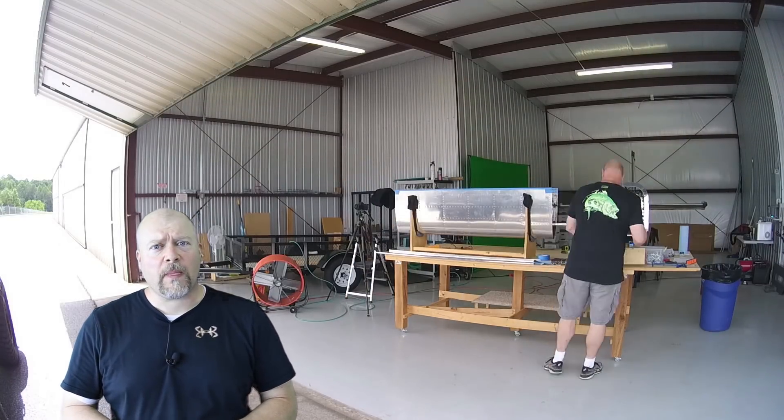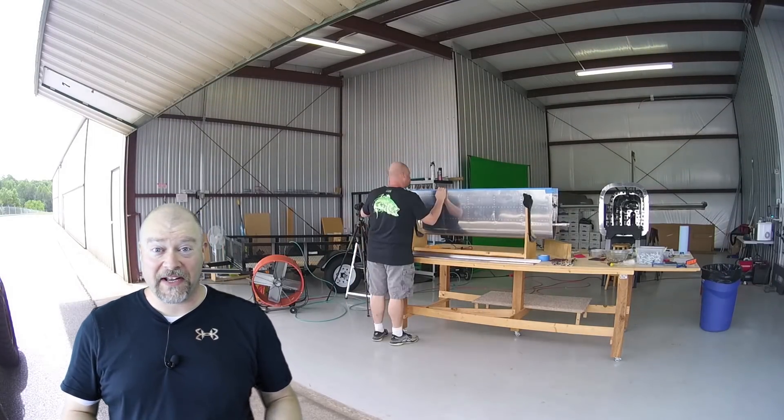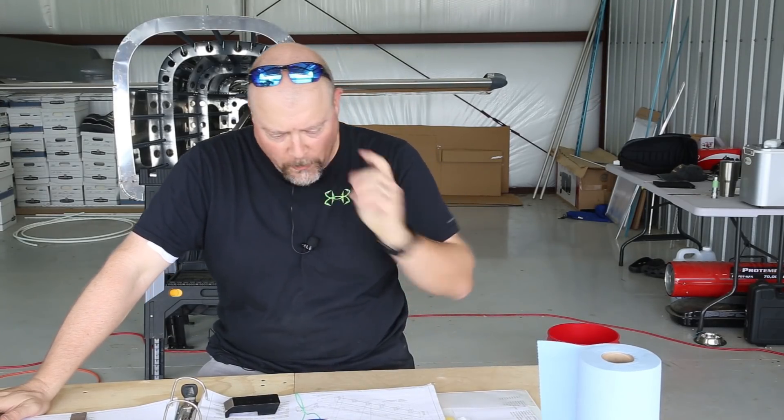I'm really nervous about sealing my tanks. This is something that has been coming for over a year and I'm nervous because I want to get it right. All right — today's the day. I'm going to go over this one more time to make sure I do it correctly.